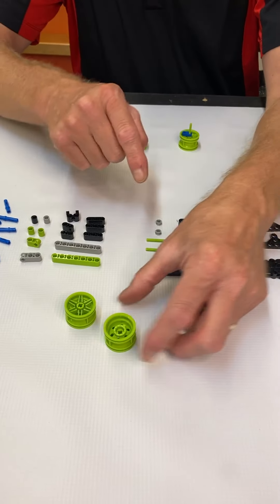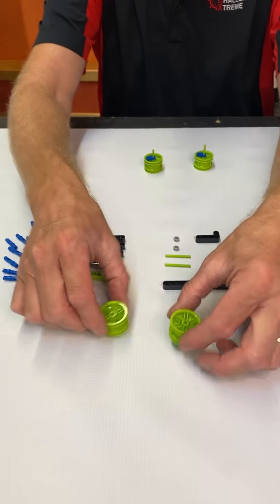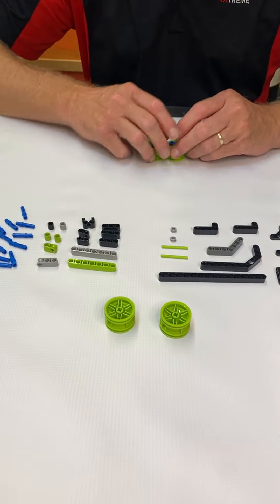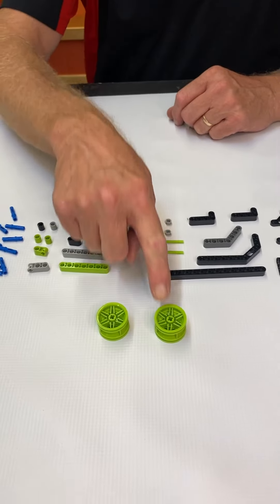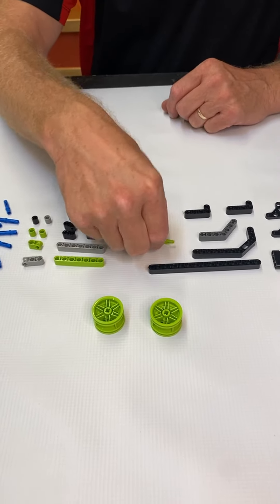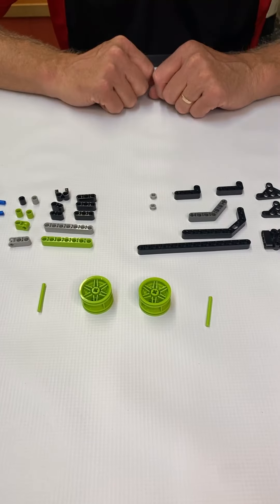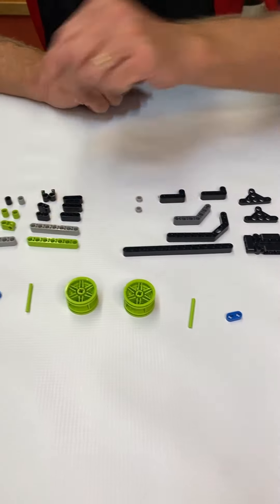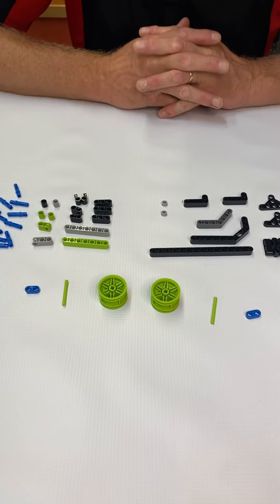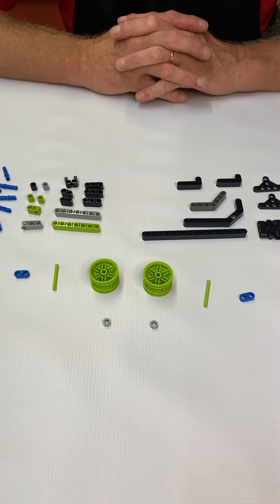Notice that this rim is deep and shallow. For the assembly, make sure you assemble them with the shallow side up. Take the two rims, take the two forearm rods, take the two-by-two plates, and we're going to take two half bushings.